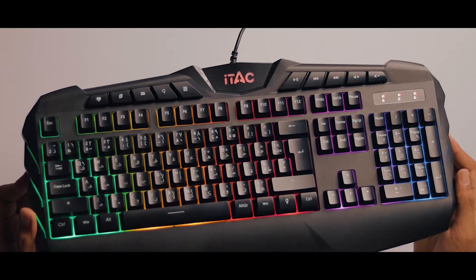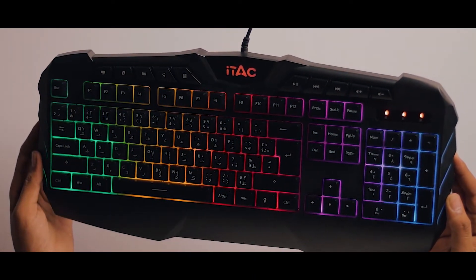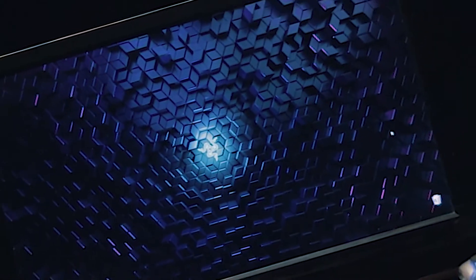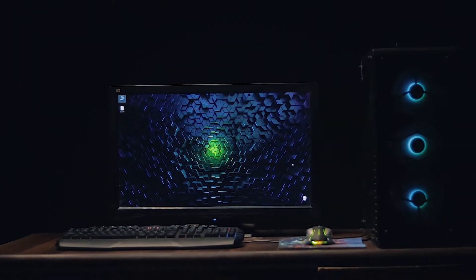I have been using this keyboard for a while now and its quality and RGB are excellent in terms of budget. I have no issues at all. It is very enjoyable, and it has really elevated the look of my setup. When I turn off the room lights, it looks amazing. Now let's move on to the mouse.